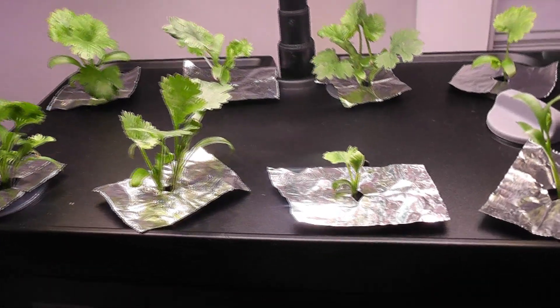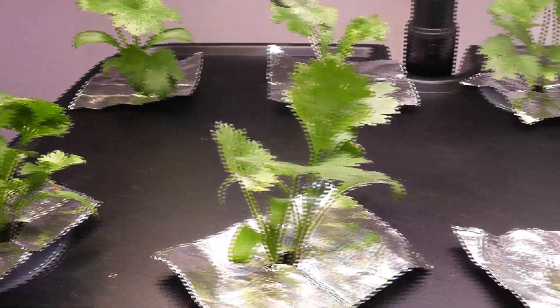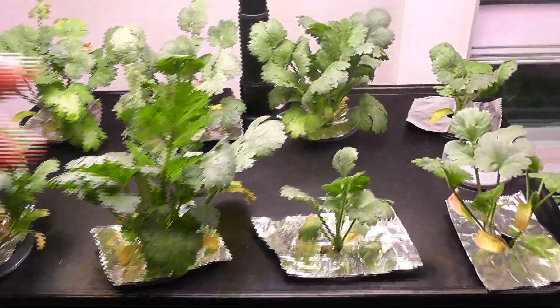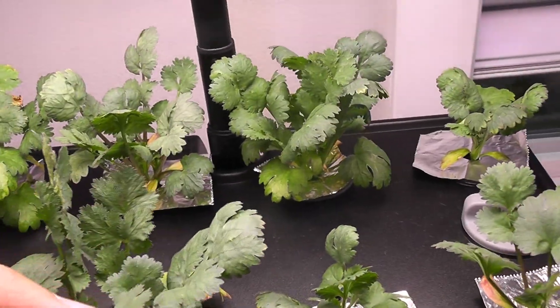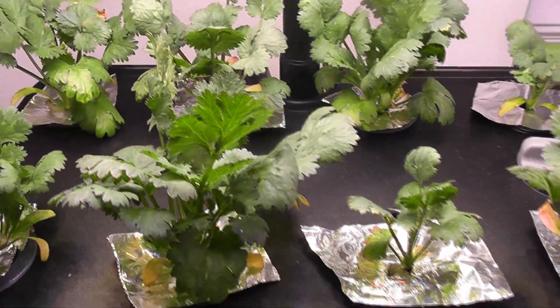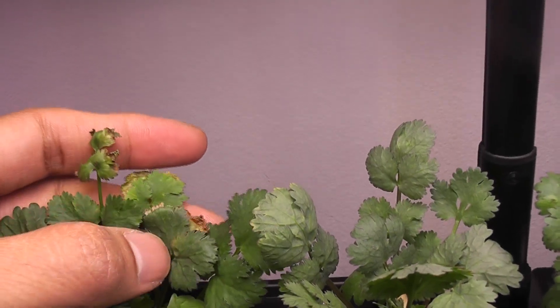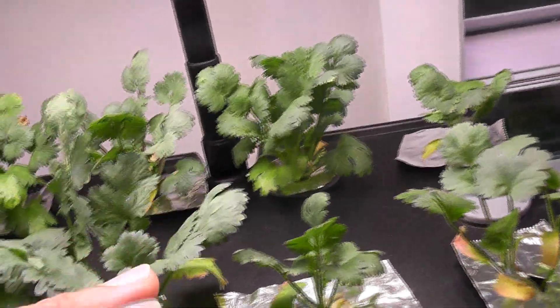Day 20 — all seedlings are settling well and developing real leaves. So far, so good. Day 30 — cilantro is growing nicely but it is a little bit slow, and I also see some tip burn. Tip burn is pretty common on cilantro leaves, but I just don't want to take a risk, so I am going to dump the water, clean the bowl, and start over with fresh water and nutrients.